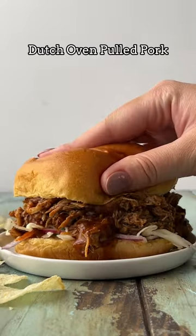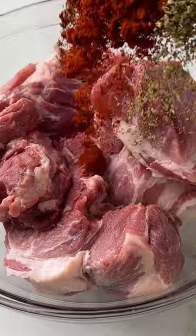Today we are making my Dutch oven pulled pork recipe. It's great for sandwiches, nachos, tacos, really anything.